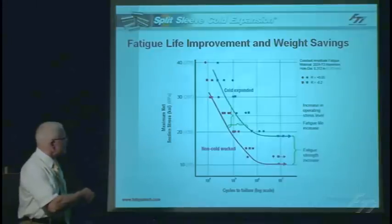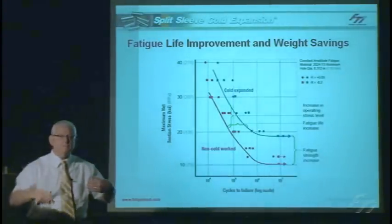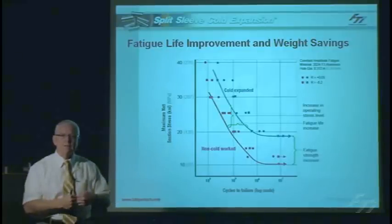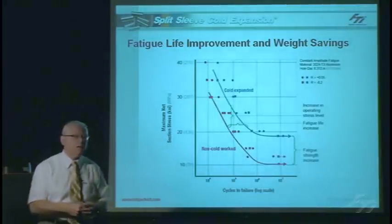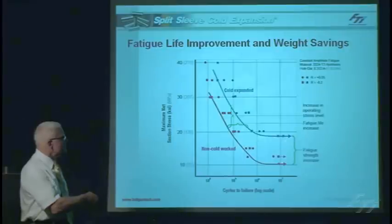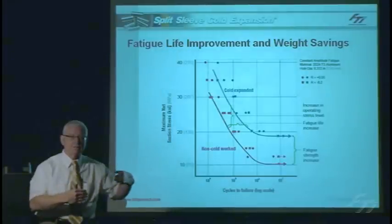If the fatigue life under non-cold expanded conditions is already adequate for your structure, you can use cold expansion as a design allowable to reduce structural weight. Once you've cold expanded it, you can operate at a higher stress level, meaning you can use thinner material for the same load and still achieve the same fatigue life — reducing structural weight. Additionally, for high cycle fatigue at low stress levels, we can virtually double the fatigue strength of the material, which is very beneficial for thin sheet materials and helicopter applications.